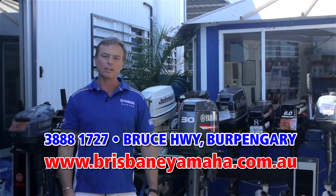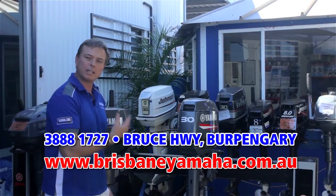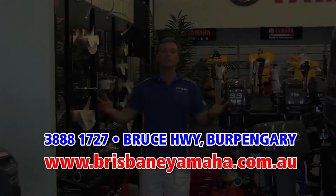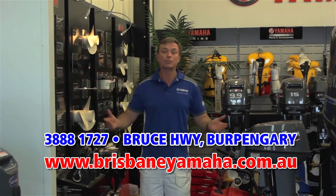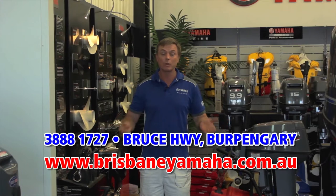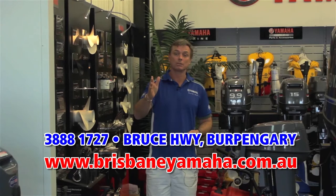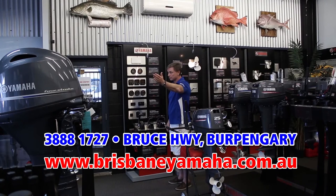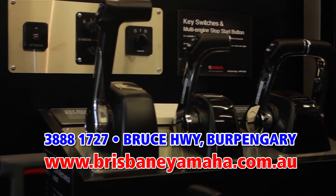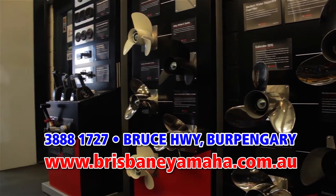Brisbane Yamaha is the largest selling Yamaha dealer in Australia, but we also carry a large range of quality tested used outboards. We're the biggest Yamaha dealer in Australia — we have 300 Yamahas in stock, we already have your Yamaha. We have a full display of Yamaha outboards from the ever-popular portable range, two-stroke or four-stroke, up to big V6s. We also have the full range of Yamaha accessories in rigging — gauges, control boxes, props, the full range of Yamaha accessories.